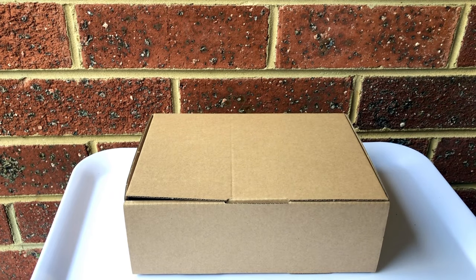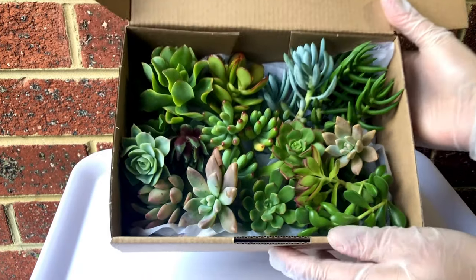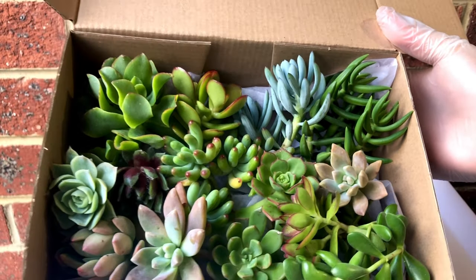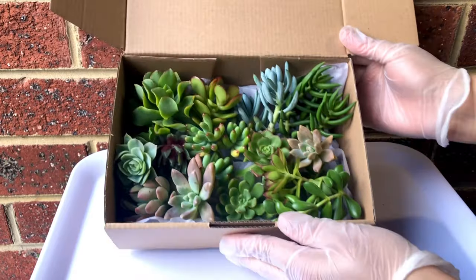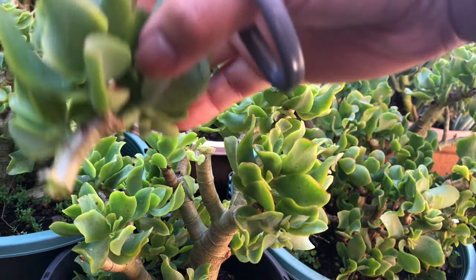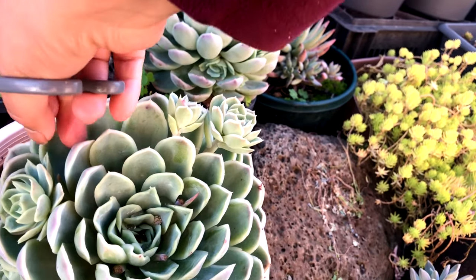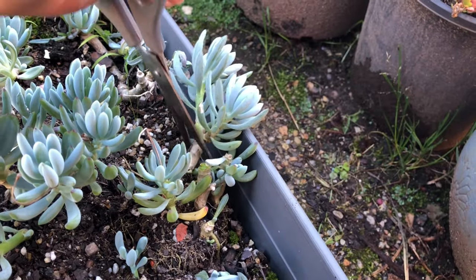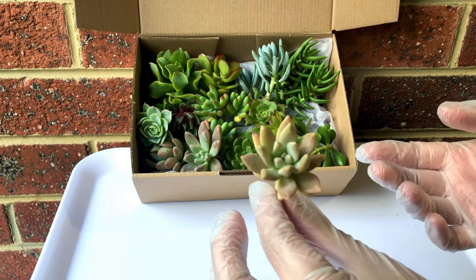What I have here today is a box of goodies. Inside this box is a beautiful selection of succulent cuttings — beautiful varieties of various colors as well. We are going to use this to make an arrangement. These are cuttings, meaning they are a portion cut off from the mother plant — something your neighbor passed on to you, a box you purchased, or cuttings from your own succulent plant.